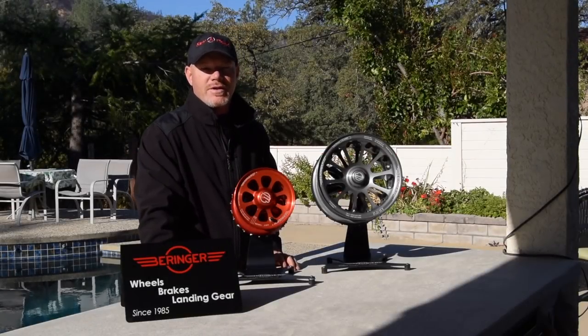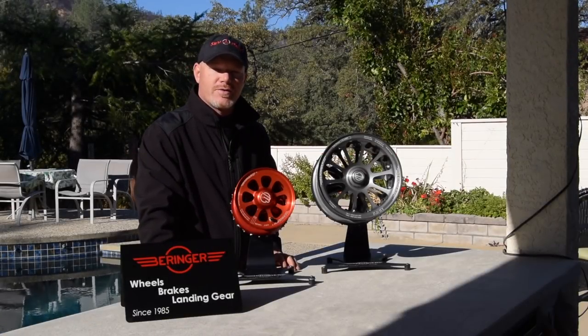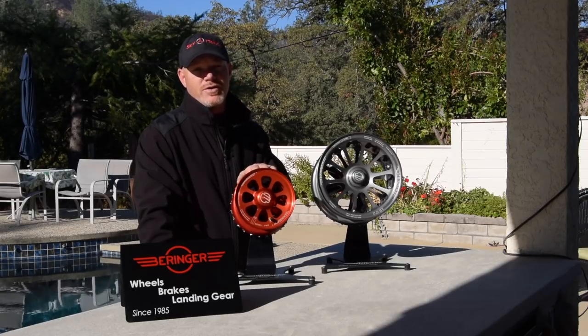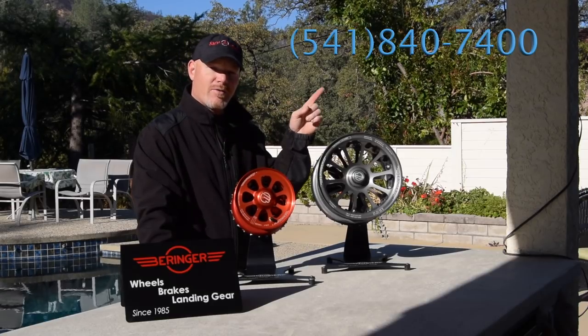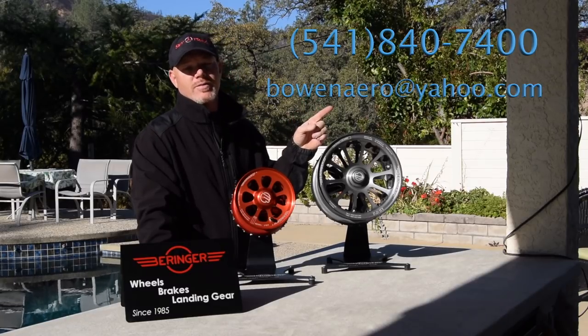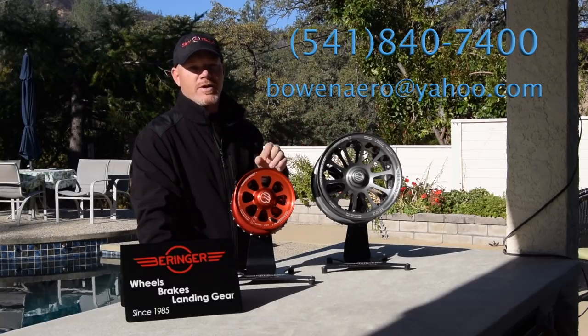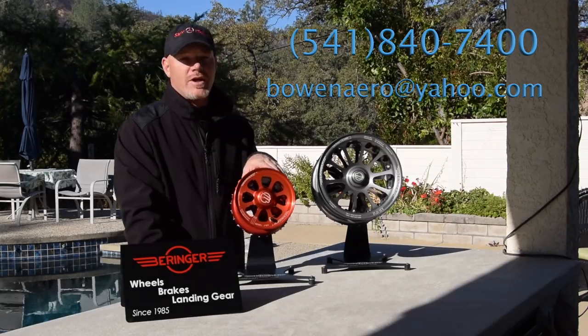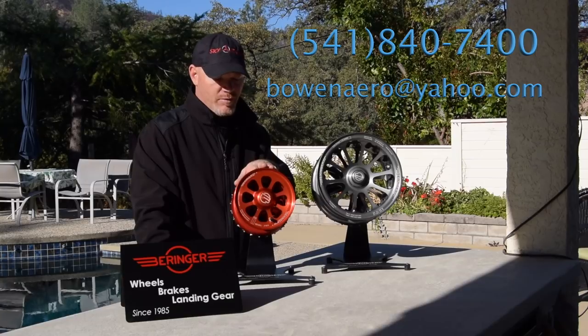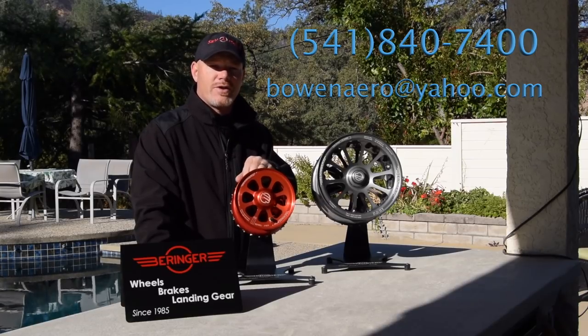I'm Brian with Bow and Arrow LLC and we're a dealer for Behringer Brake Systems. If you guys are looking to put one of these outstanding lightweight braking systems on your airplane, give me a call at 541-840-7400 or email me at bowandarrow@yahoo.com. I'll take a look at your specific airplane application, get you a quote, and figure out what's best for you. Give me a call and let's get these brake systems on your plane.